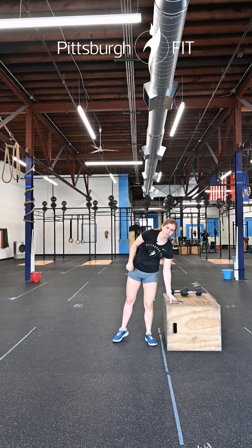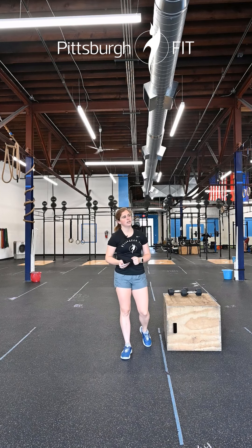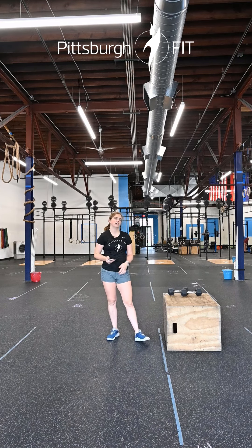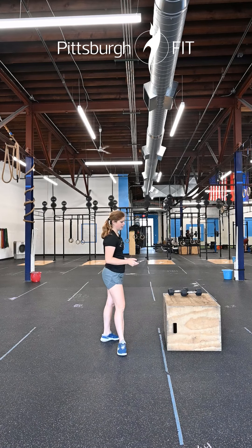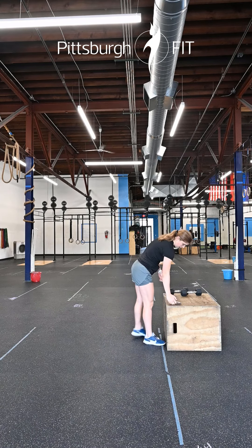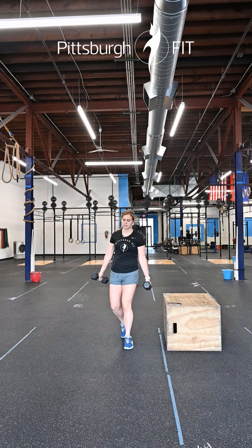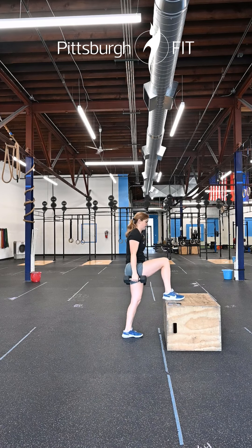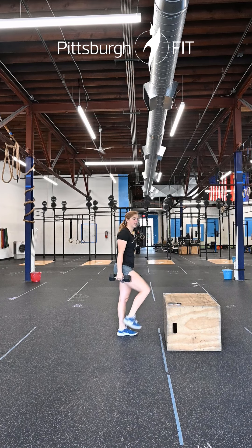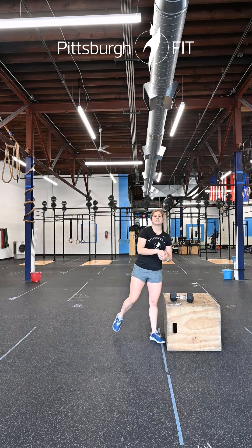After that, we are going to get right into our workout. We have some running and some Dumbbell Farmer's Box Step-Ups. It's going to start off with an 800-meter run — that should take roughly about four minutes. You'll come back in, then pick up a pair of dumbbells. You have 60 alternating Dumbbell Farmer Box Step-Ups. Using two dumbbells at your sides with nice, good posture, step up onto the box and come back down, alternating each time — 60 reps.